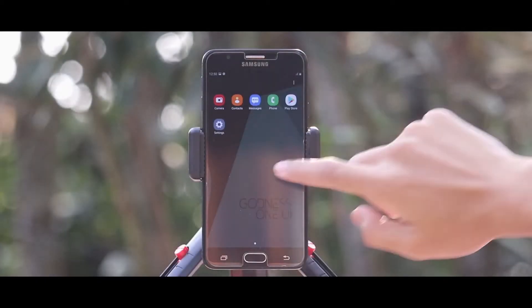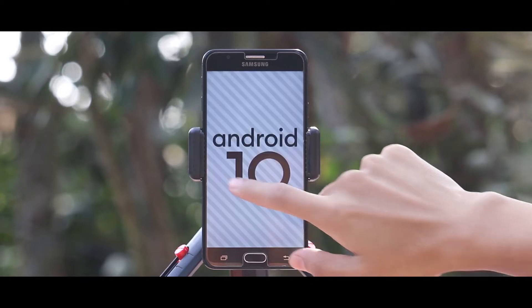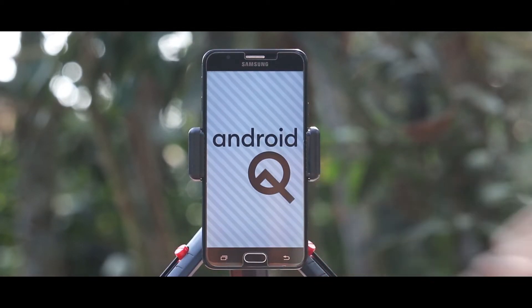Hey guys, I am Rajat and today in this video I am going to show you how you can install Goodness ROM based on One UI 2.5 in your Samsung Exynos 7870 devices.